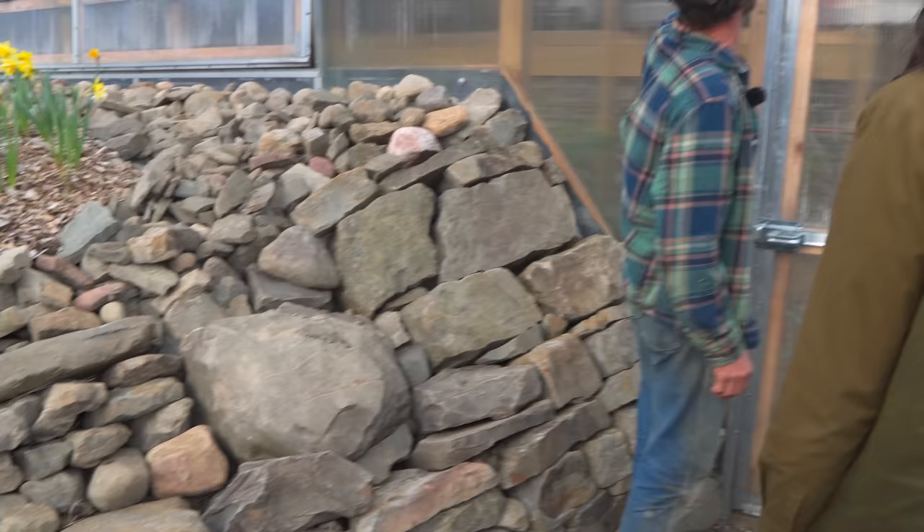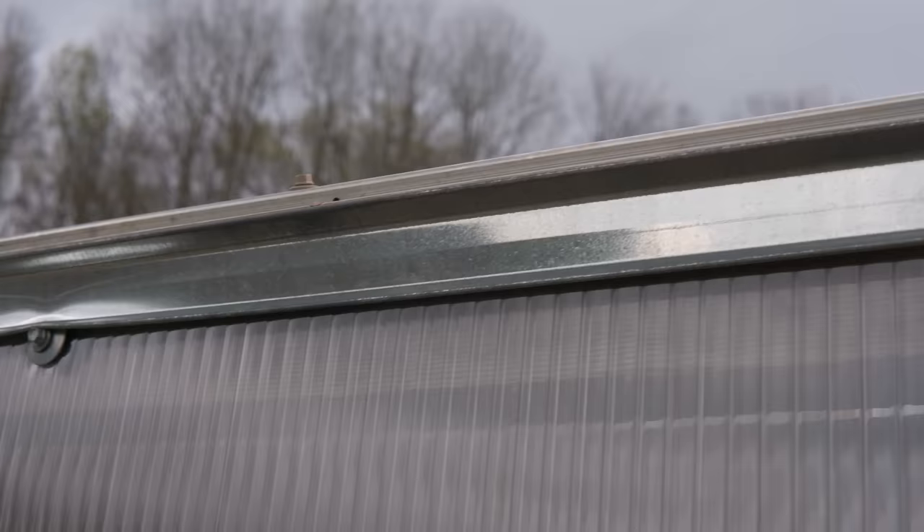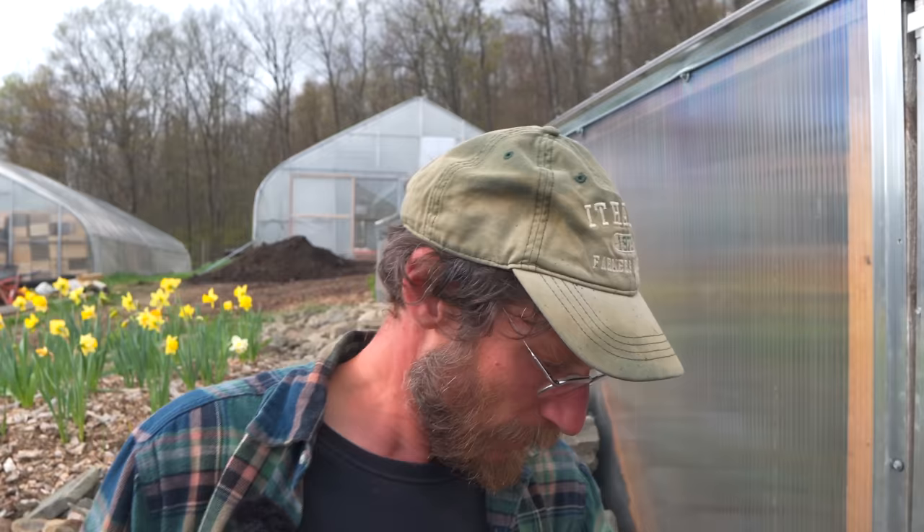In the first video it was leaking and I just added this drip edge under the roof. I didn't really have an overhang because there's not really a way to make the polycarbonate itself overhang, but this worked. It doesn't come in.